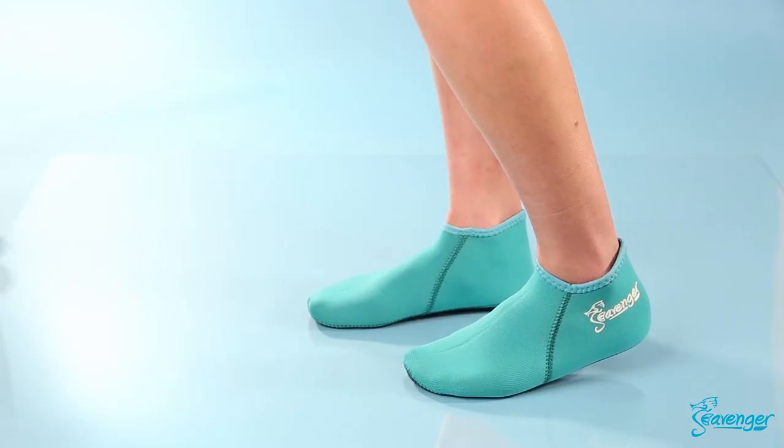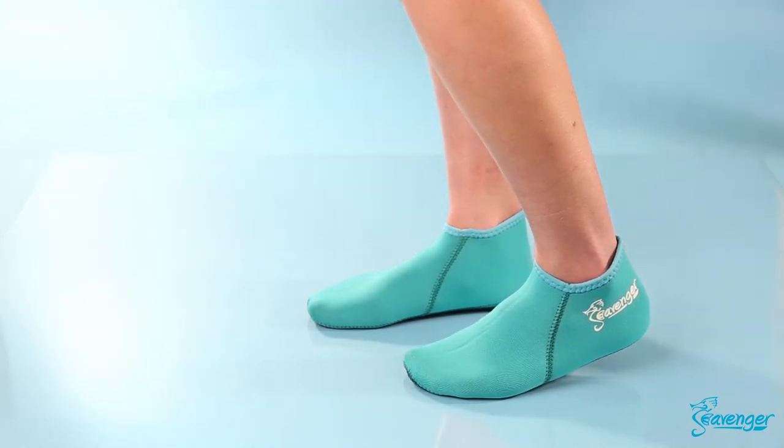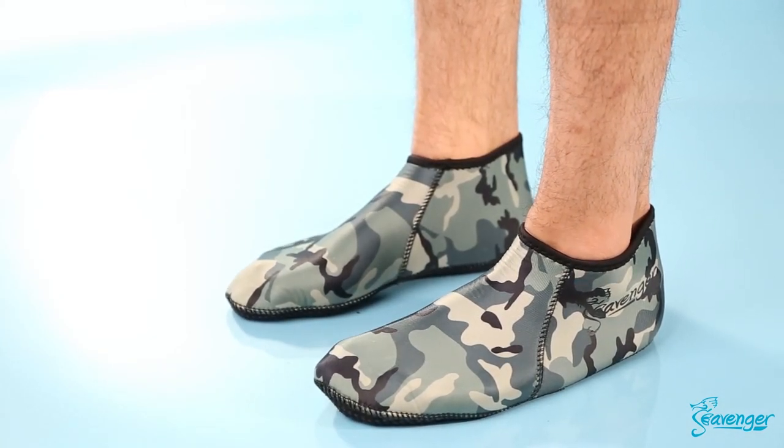The best part? These socks are incredibly versatile. The thermal protection and durable material makes them a great accessory to keep on hand. Snorkeling, paddleboarding, even hydrotherapy — Seavenger WaterSport Socks do it all.